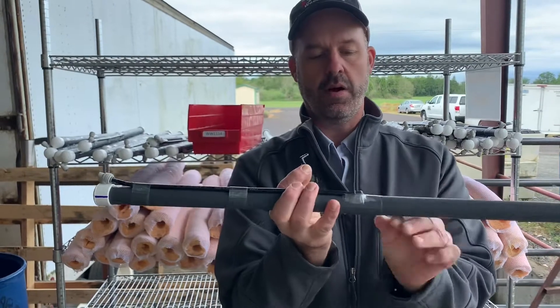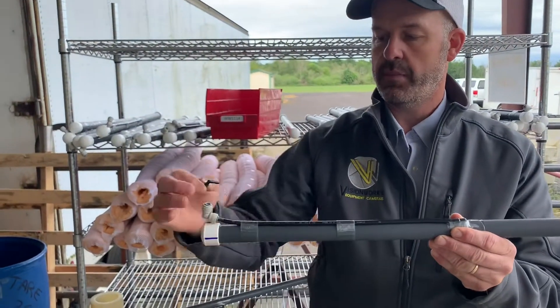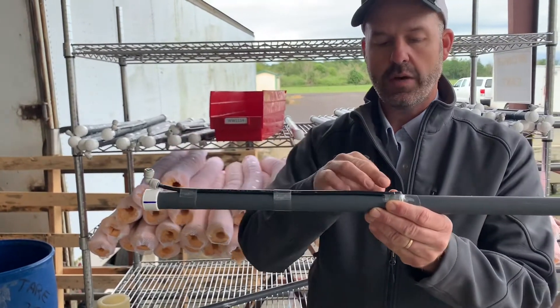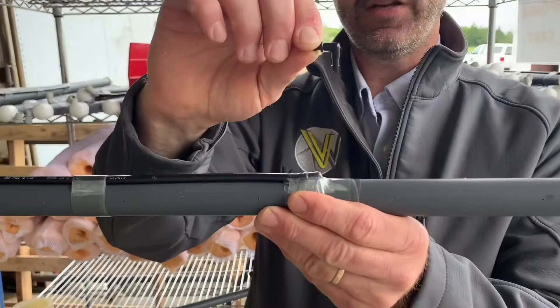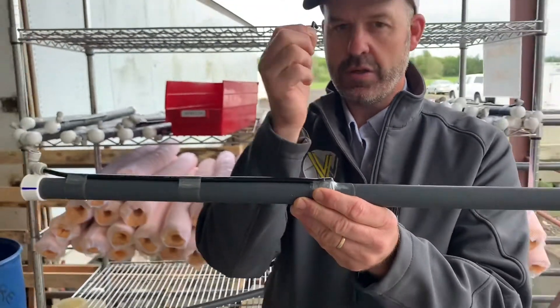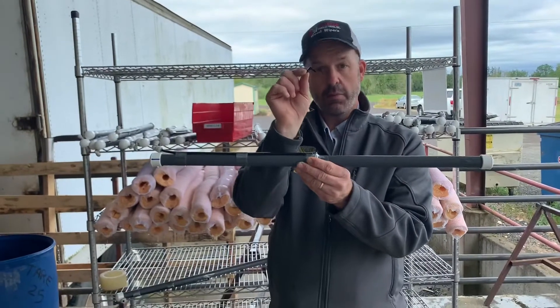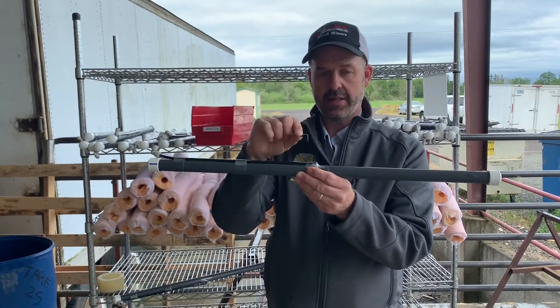The way all the sponge weed wipers work is we're feeding them from the push-to-connect fitting, going to the center of the feed tube, and it goes in from an elbow into the feed tube. So we're going to talk today about how to take the elbow fitting that we've sent to you and replace it in the center here.